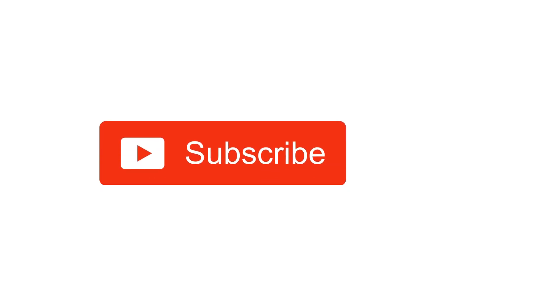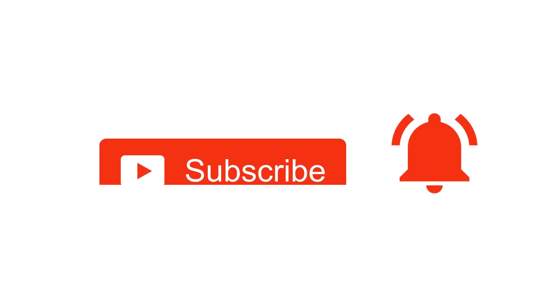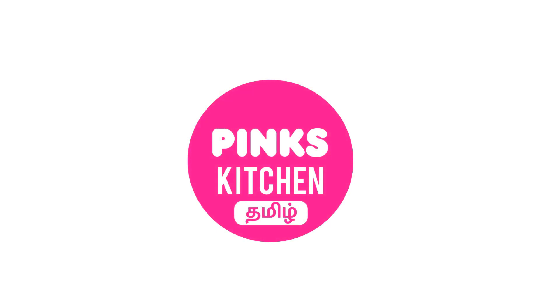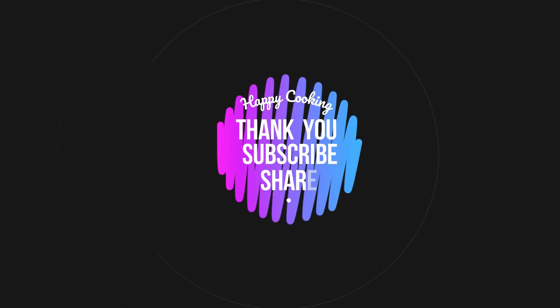Hope you liked this video. Please do like, share, comment, and subscribe to Pink's Kitchen channel, and click on the bell icon for the latest updates. If you wish to check out our recipes in Tamil, you can visit Pink's Kitchen Tamil channel — the link is in the description box. Happy cooking and thanks for watching. Until then, bye friends.